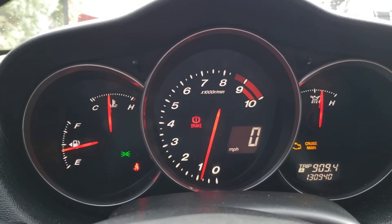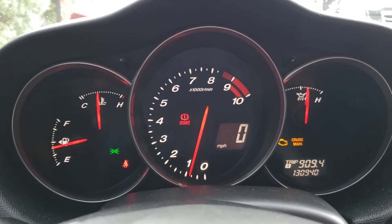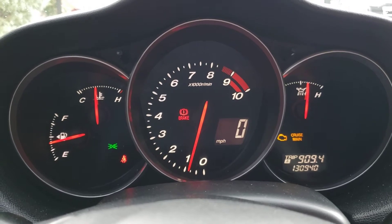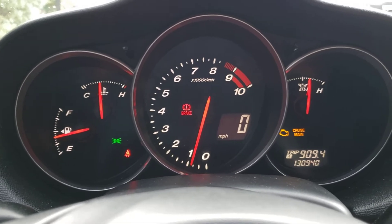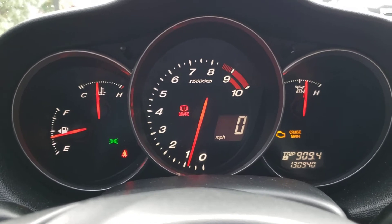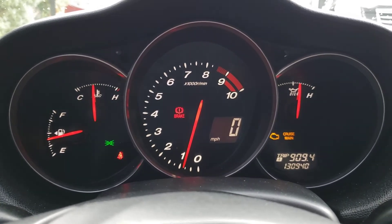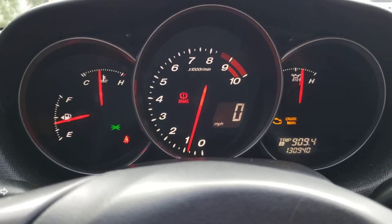Hey there YouTubers, this is Andy with RC Journeys where every day is a journey. I got a comment the other day after I uploaded the LS2 coils from MP Boosted — I did an update on how I was having a problem with hot starts. I thought it was a coil but it turned out to be the ECU just had to adjust to the coils. Someone commented: 'I saw a cold start, so how about a hot start?' Well, here you are. The car is running and I will shut it off and start it.